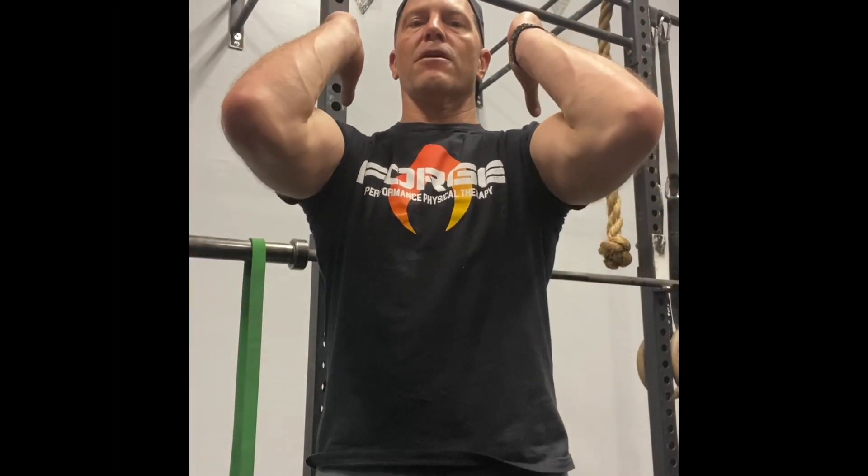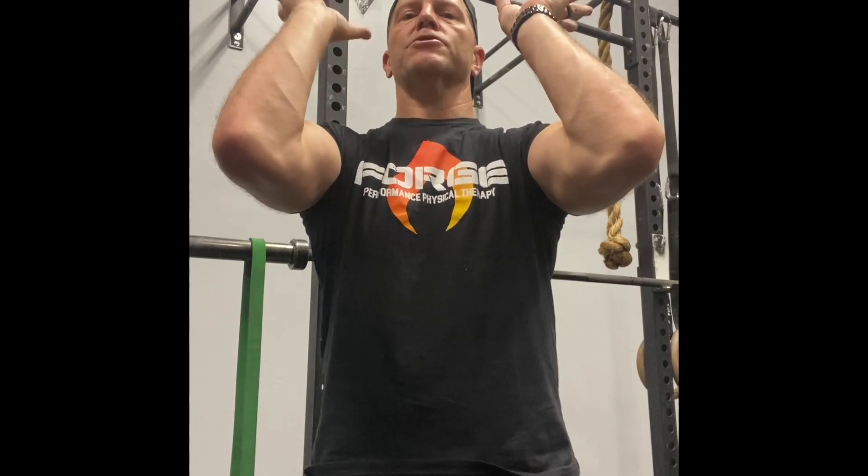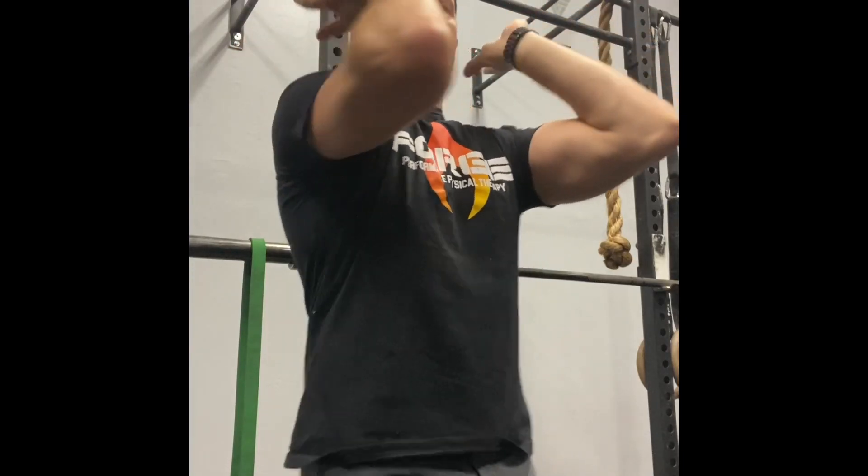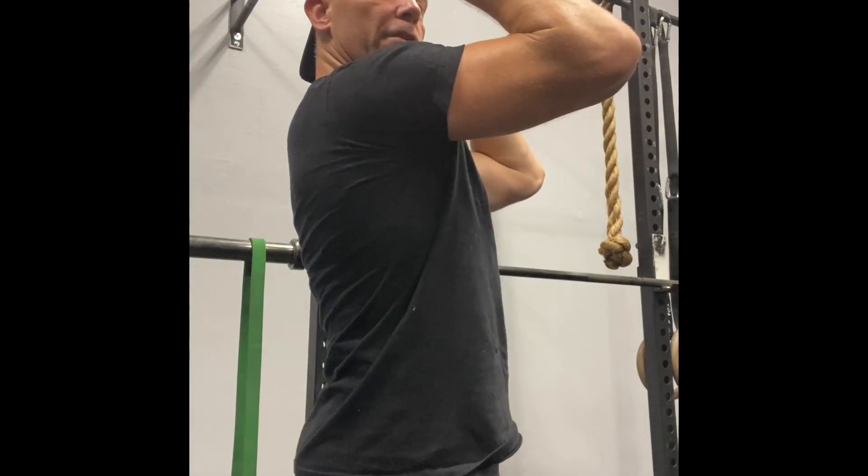When we're fixing a garbage front rack position, what we'll see is that when I try to bring my arms up overhead, it's hard to actually turn my palms up without dumping my elbows out. I also have difficulty getting those elbows up high without having to arch my back or make some sort of compensation somewhere.